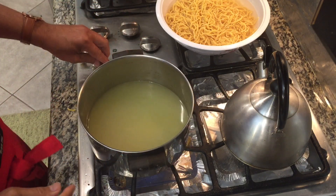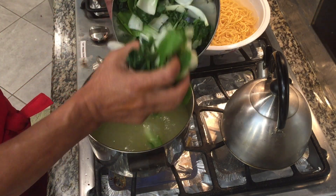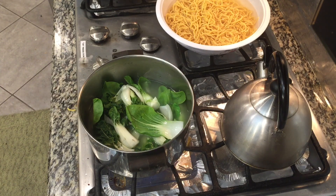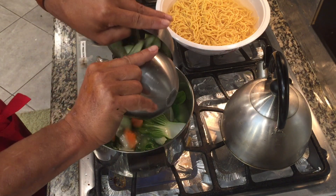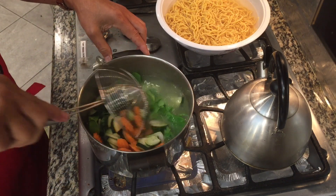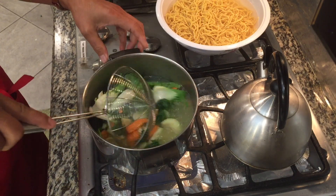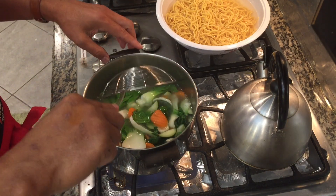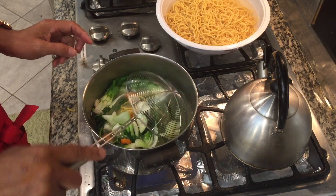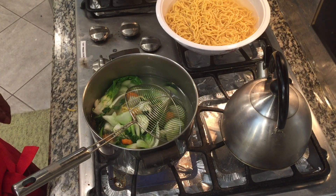Now in the same pot, we're gonna blanch our vegetables for about 30 seconds too. Let's put everything in. The same thing after blanching — we will put this in the cold water. It's 15 seconds, we need another 15 seconds. Then we're gonna put this in the cold water and set this aside.